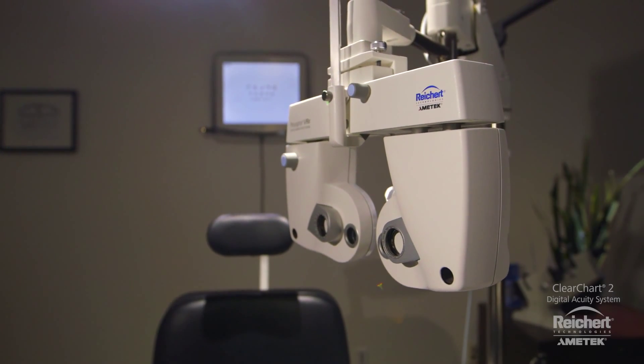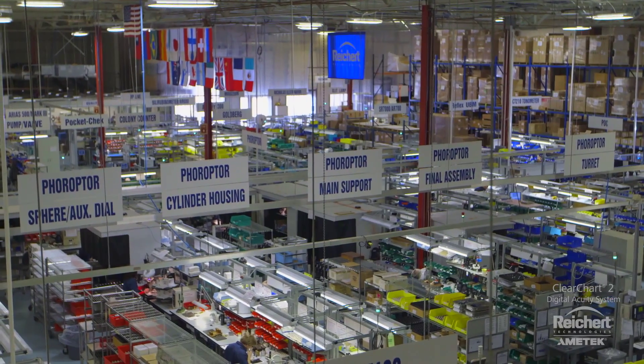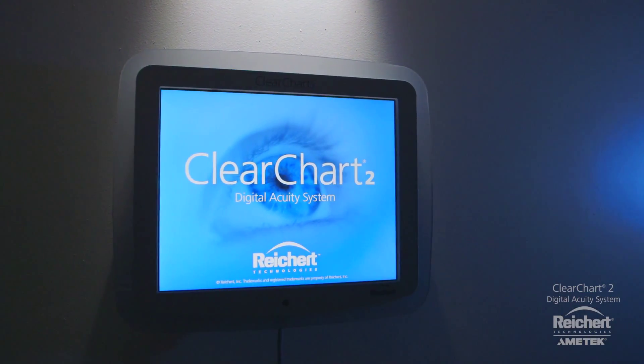ClearChart 2 is built on a legacy of innovation in acuity and refraction and is proudly made in the USA at our state-of-the-art world headquarters in Buffalo, New York. ClearChart 2 digital acuity system from Riker Technologies.